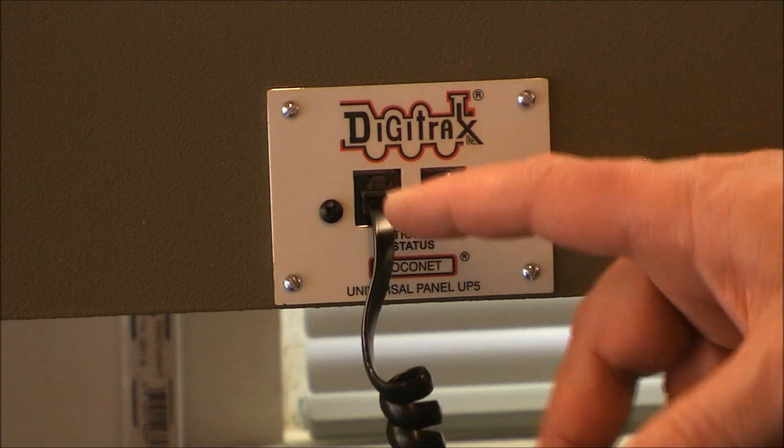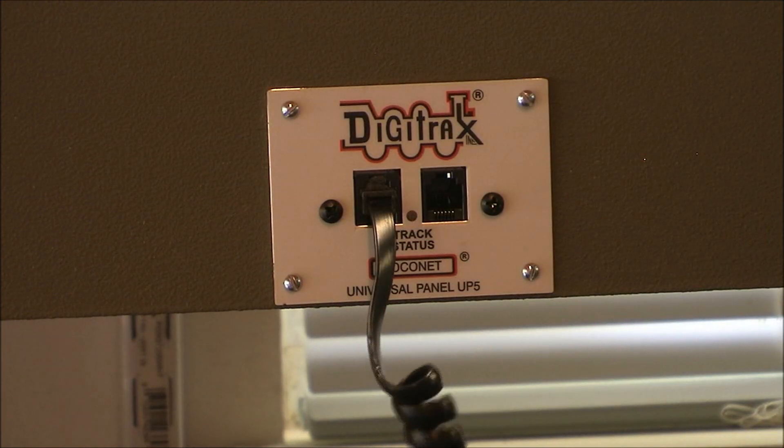Now we need to run our local cable from here over to our Zephyr, and we'll be ready to run some trains.